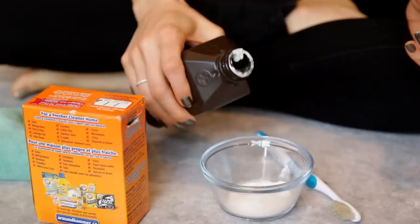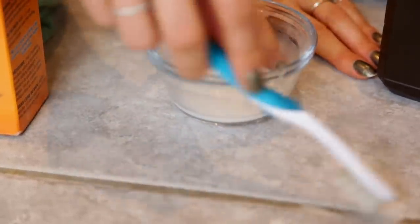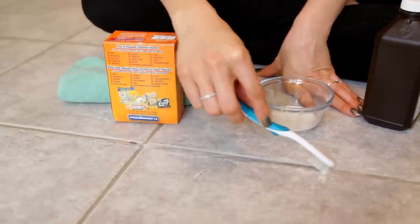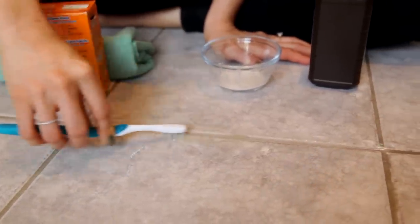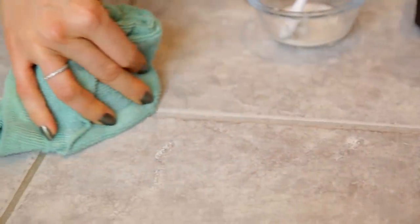Hydrogen peroxide is famous for its ability to whiten, which is why we love using it to clean grout. A simple recipe: two parts baking soda to one part hydrogen peroxide. Mix that up in a bowl — only make as much as you need. Apply it to dirty grout with a cleaning toothbrush, let it sit for a few minutes, then scrub and rinse with a clean cloth a few times. Baking soda tends to leave a little grittiness behind, so focus on rinsing well.